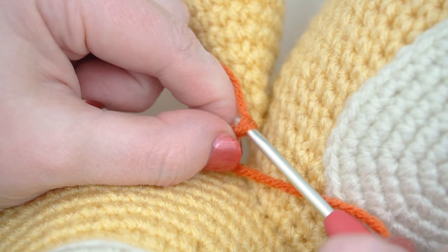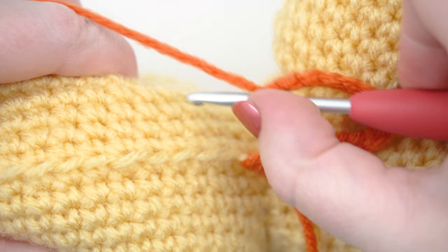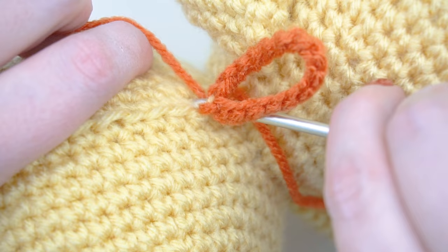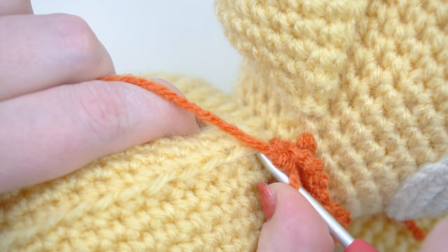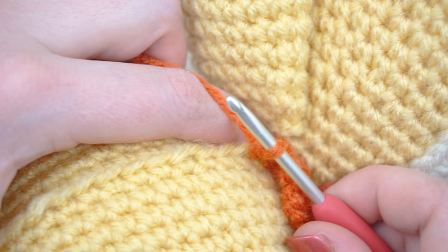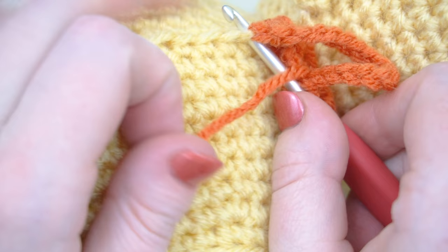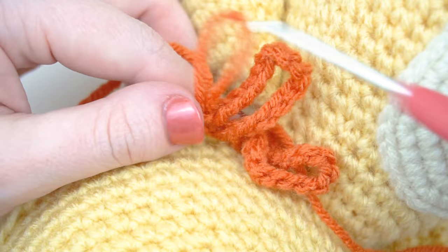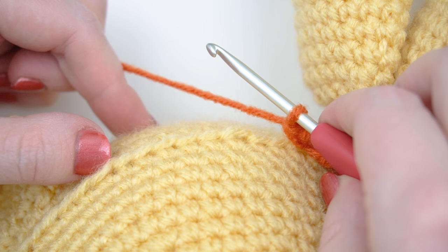Chain 14, then single crochet in the same loop. Chain 14, then single crochet in the same loop. Simply repeat this process until you reach the last loop on the other side of the head.